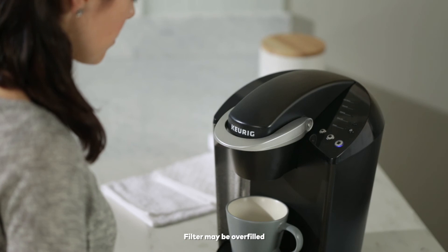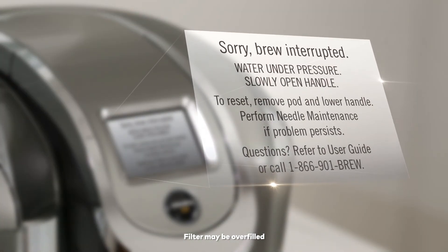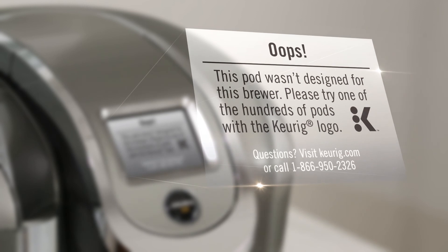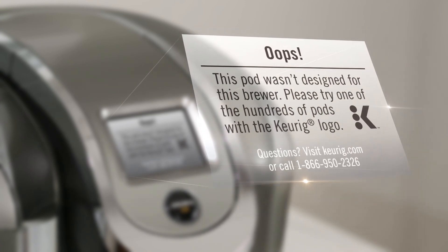If you have trouble brewing or if you see 'brew interrupted' on the touch screen, the filter may be overfilled. Make sure grounds are not above the top fill line and try again. If you see 'oops' on the touch screen, carefully lift the brew handle and wait 30 seconds before starting the next brew.